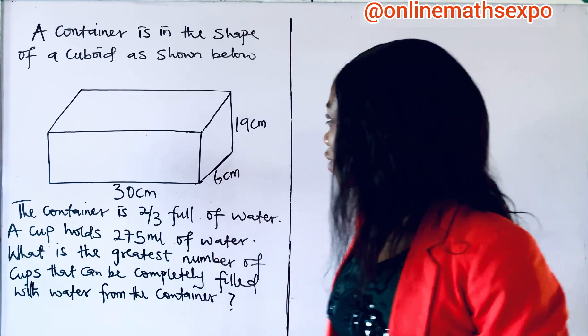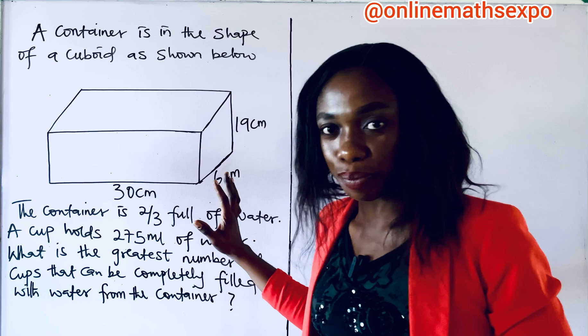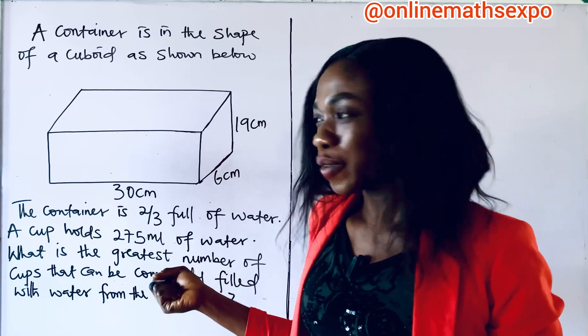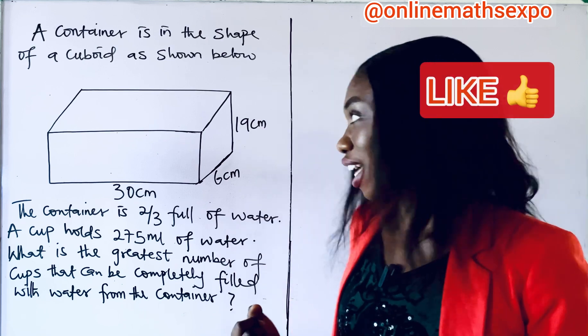Welcome, amazing friends, and let's look at this question we have on the board. Please don't be scared, okay? It's very simple. Now, carefully look at it. Is this something you can do? Okay, before you do that, let's read the question together.